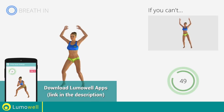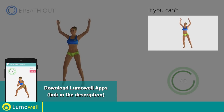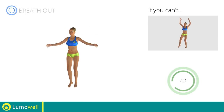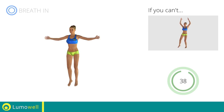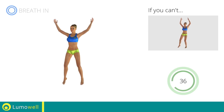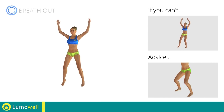Go! If you can't, do not jump, but instead raise the feet in a lateral direction one at a time. Avoid violent impact with the floor during the descent. In order to do this, always land on your toes.